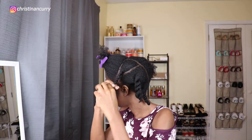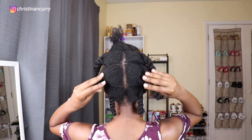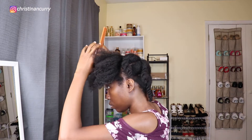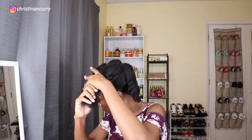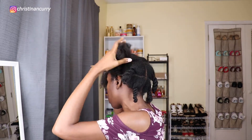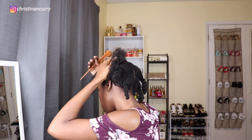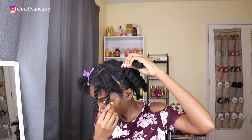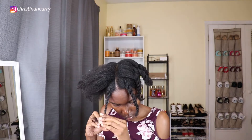Once I finish that side, I'll go to the other side and do the exact same thing. When done, you should have six sections in the back — three on each side. Then I'll come to the front and make a part down the middle of my head, trying to get it as close to the back part as possible. I parted off the front from the back because I wanted my hair to end up in the middle — you'll understand once we get to the end. In the front, I'll make three sections on each side and twist those up, same as in the back.